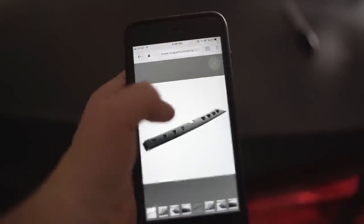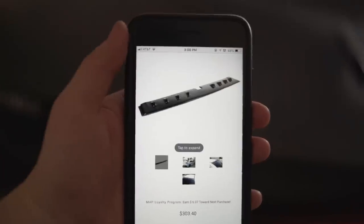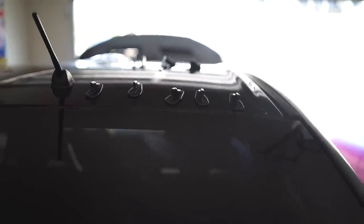Did y'all think I was kidding? $303 and it's got 4 per side - look at this sick design we just did, we got 5 on each side. It's done! That's it - it looks so sick. I love it, it turned out so clean and I couldn't be happier with it.